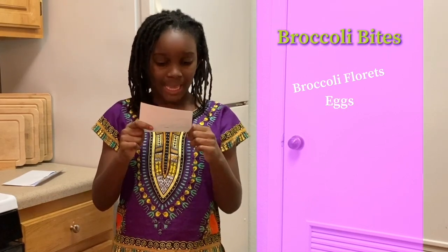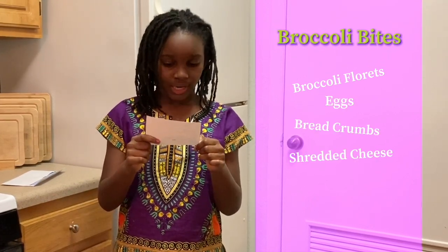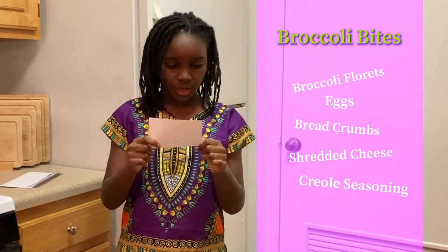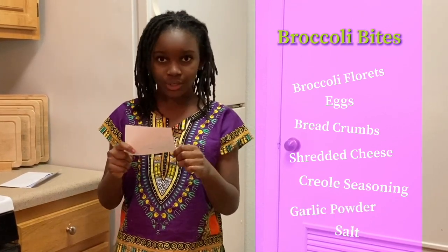The ingredients are broccoli florets, eggs, bread crumbs, shredded cheddar cheese, creole seasoning, garlic powder, and salt. That recipe sounds really good.